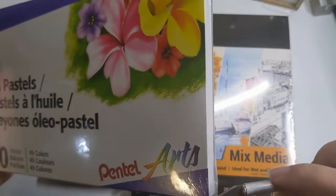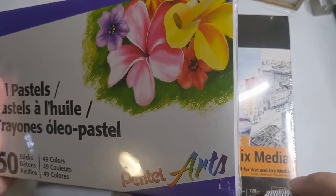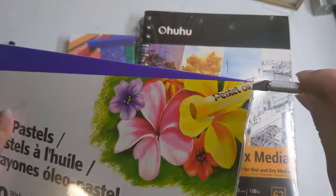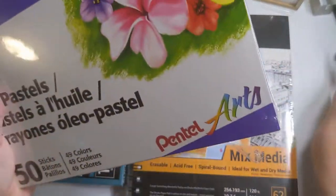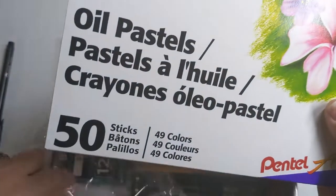Children, do not get out exacto knives without the assistance of an adult. I can barely use it myself and I am supposed to be an adult. So be very careful and cautious when using straight-edge type blades.